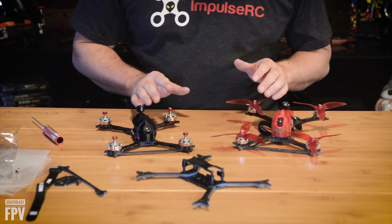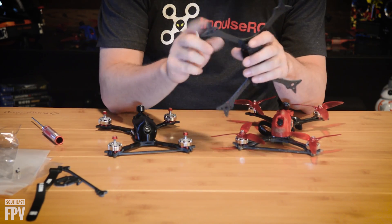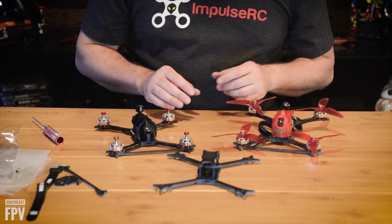There are various TPU accessories available. One thing I don't have here are the arm bumpers — there are arm bumpers for soft motor mounts and to protect your ends and your arms better. Those will be available at frame3d and phanix3d.com.